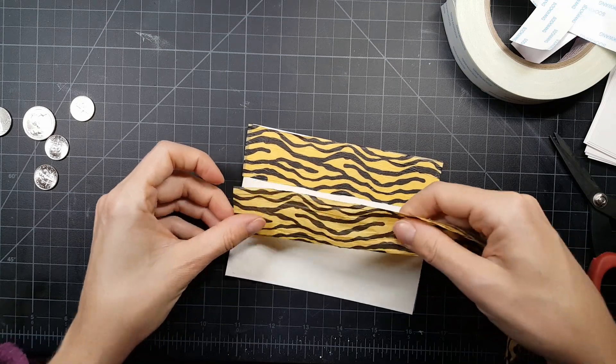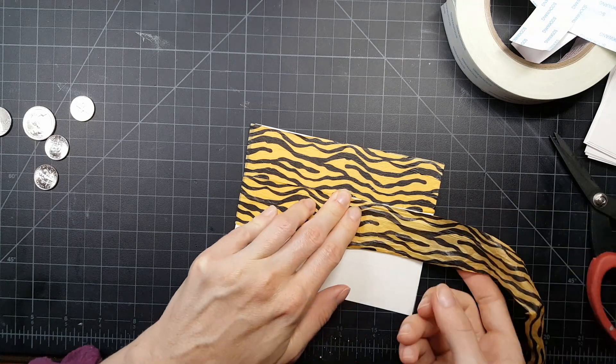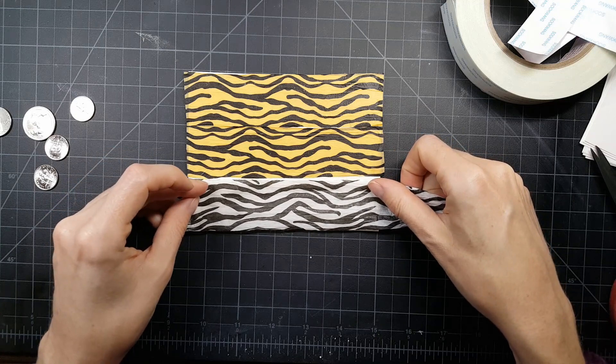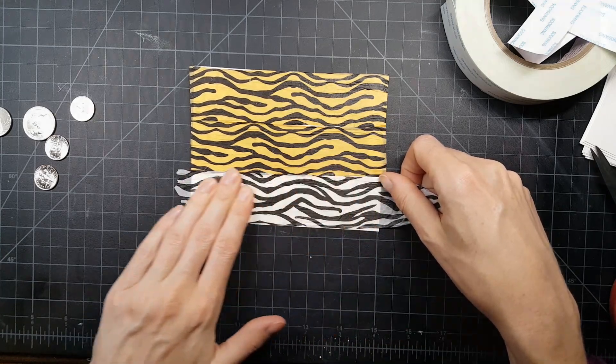I covered the entire panel of this cardstock with some score tape — one inch score tape — so that it would get full coverage for this tissue paper. I didn't want anything popping up or any bends anywhere, so that's why I did that.